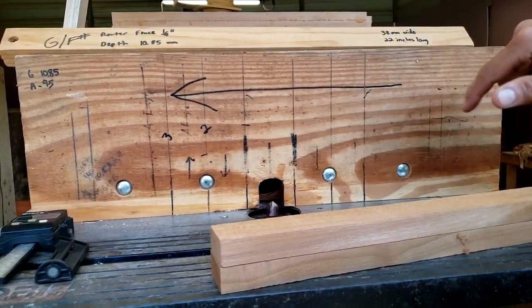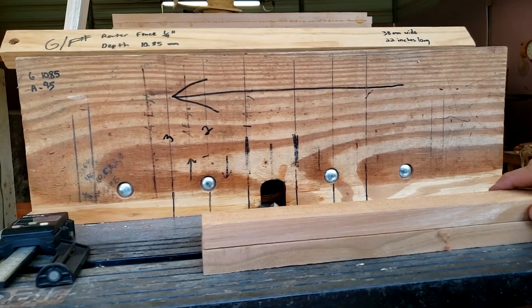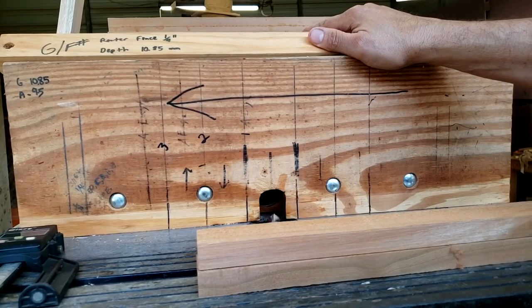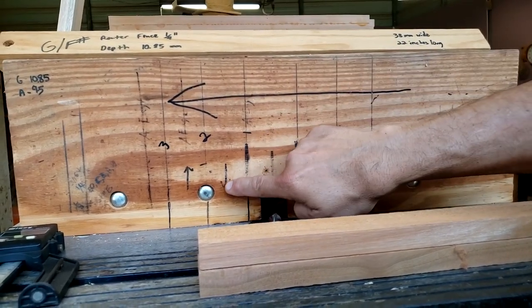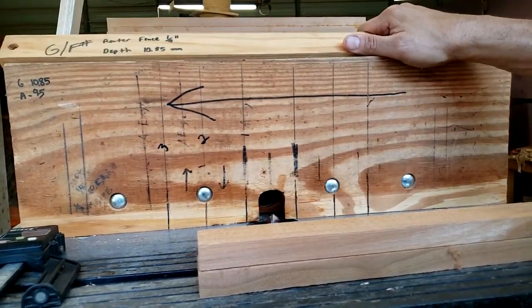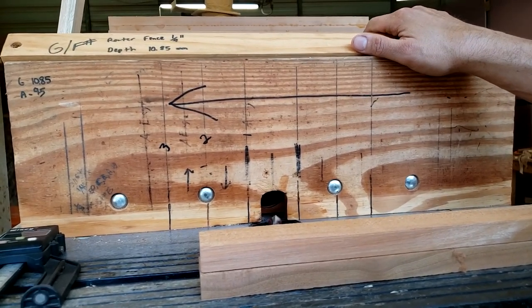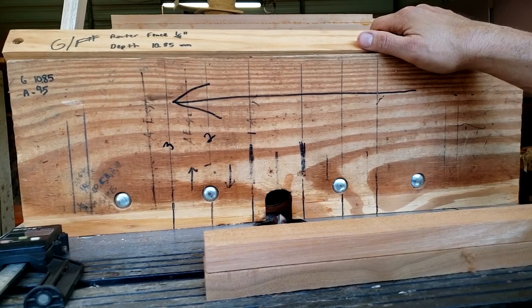If you push with the rotation, it's going to probably cut your finger off. I put this line up here so other people can keep an eye on that. I've also got some arrows pointing up and down — that's for other people as well. I'm going to show you how to do this for yourself so you know exactly where you're going and what you're doing.